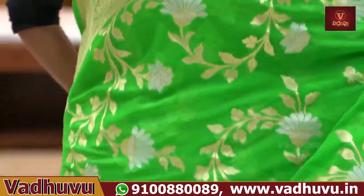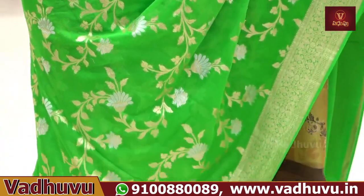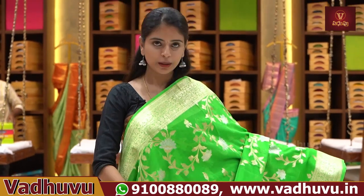The body part is also made by Banarasi style weaving — completely floral and creeper pattern, with florals and creepers throughout.